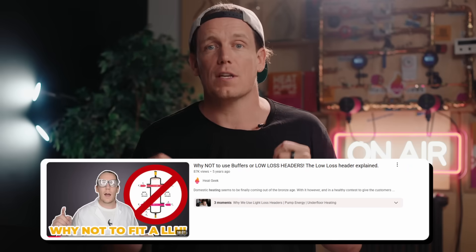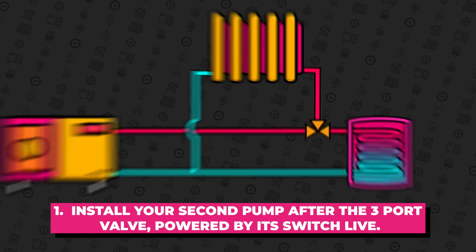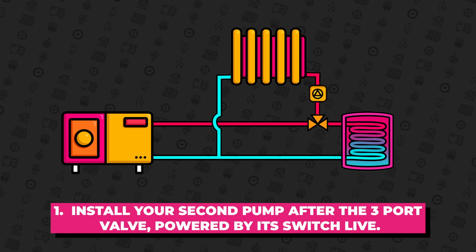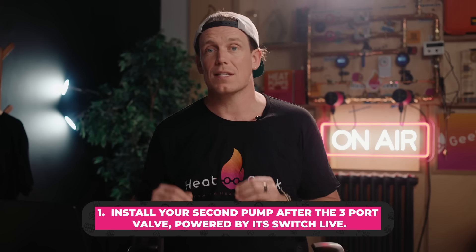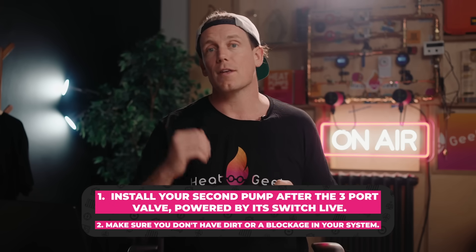So if you're installing a heat pump in a large property or microbore system and want to avoid needlessly cutting up sausages by re-piping and adding buffers — which can also lower efficiency, by the way — here's what to do. Install your second pump after the heating zone valve, powered by the switch live. This will prevent both pumps from running when you likely only need one for the cylinder. If you're having flow rate issues on an existing system, make sure you don't just have dirt in your system or a blockage — you're only going to make things worse.